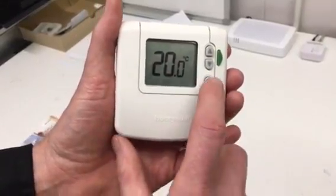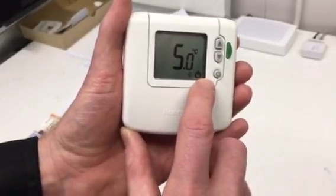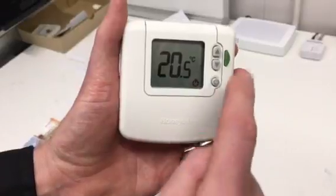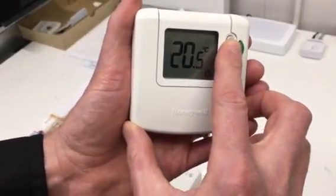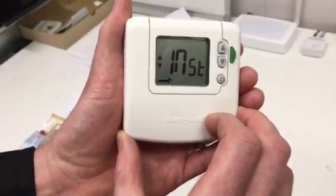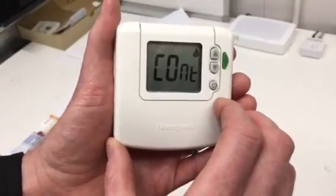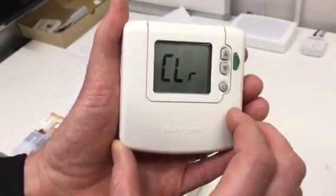First of all, start off by pressing and holding the off button until you get the off symbol on the screen. Once you've done that, press the up and the down arrow at the same time and hold them until you get 'installer' on the screen. From here press the down button once, followed by the up button until you get to 'clear'.